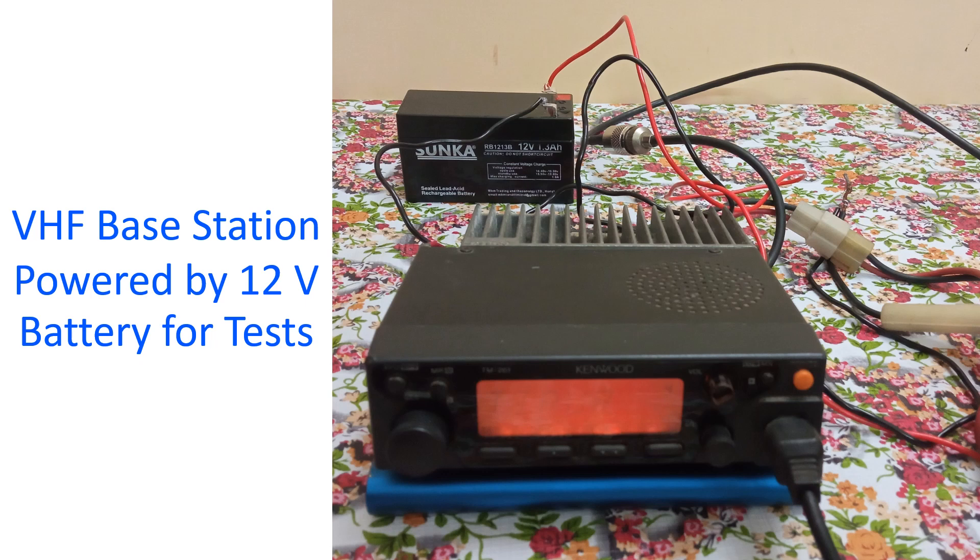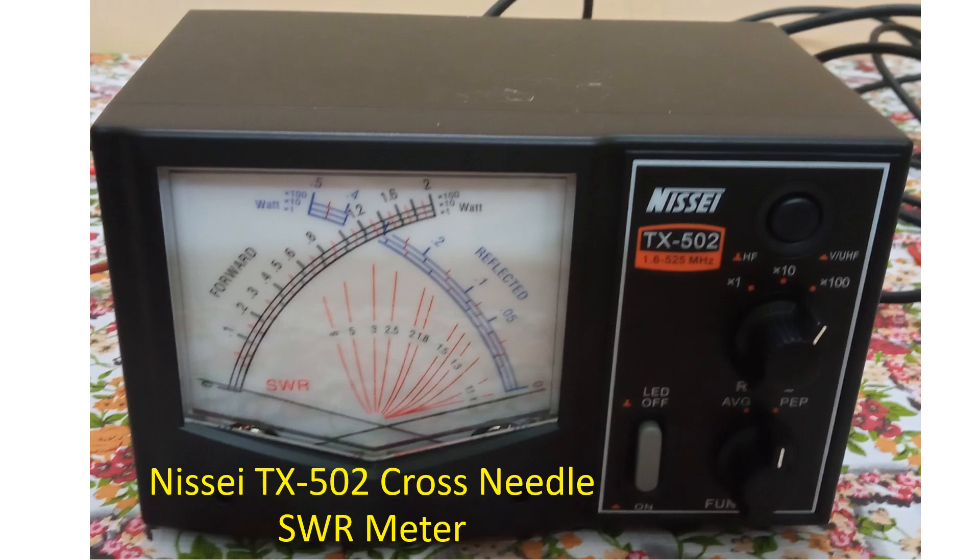The VHF base station has been kept on a blue colored power bank just to give an inclination to make the screen more visible. I am using an SA-TX502 cross needle SWR meter for the test. It has an operating range from 1.6 to 525 MHz.